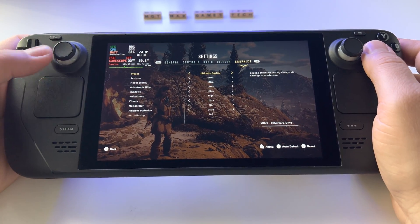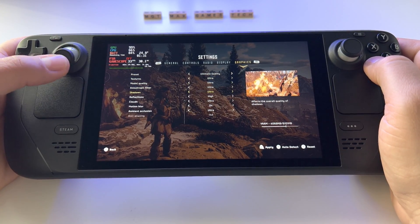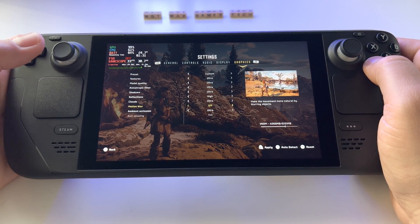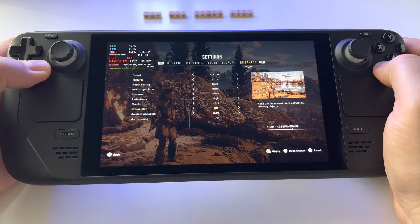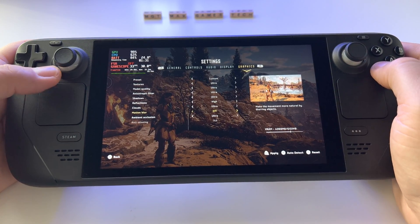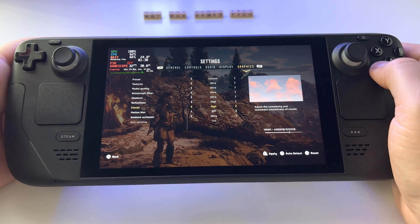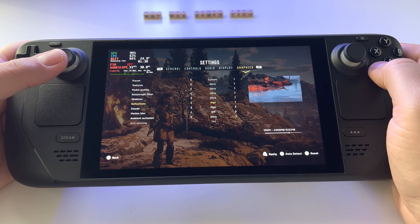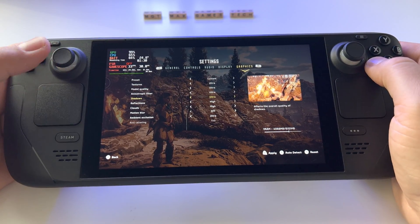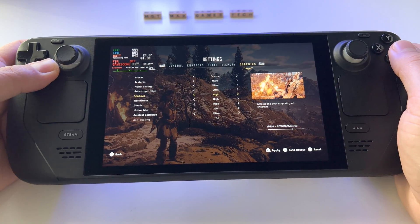I have ultimate quality ultra graphics. My advice: make some small changes. Deactivate motion blur — I don't like it in any game and you'll save resources for a better frame rate. You can also deactivate ultra clouds if you want. Reflections can't be set to ultra for some reason. Set shadows to high — you won't notice the difference anyway.